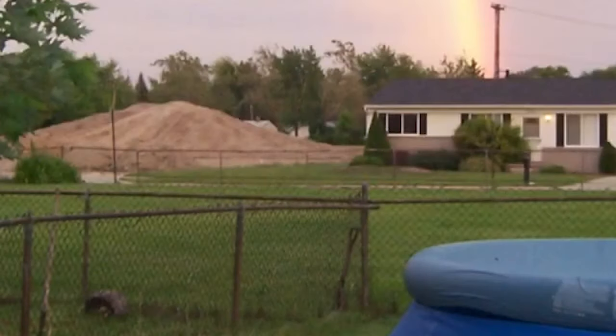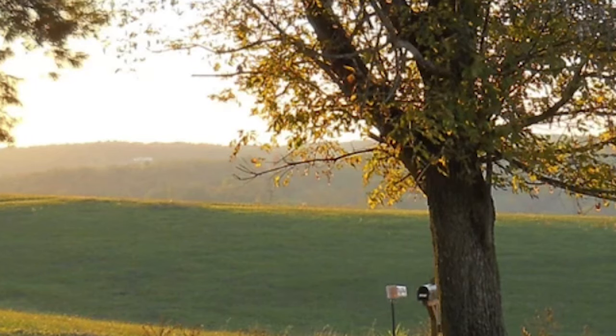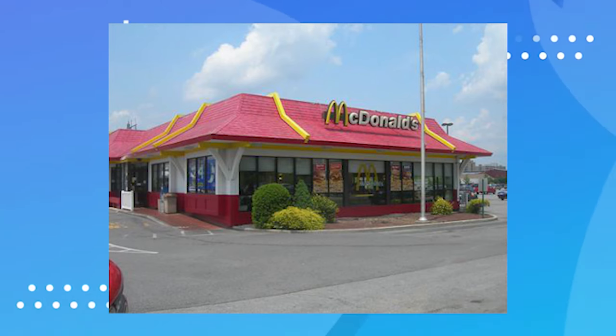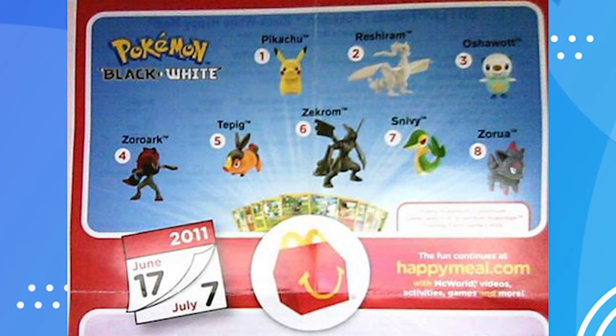Imagine it's a nice afternoon in 2011, you're done with soccer practice and you're hungry, so your parents take you to McDonald's — and oh my gosh, you see a Pokemon Black and White McDonald's collaboration.